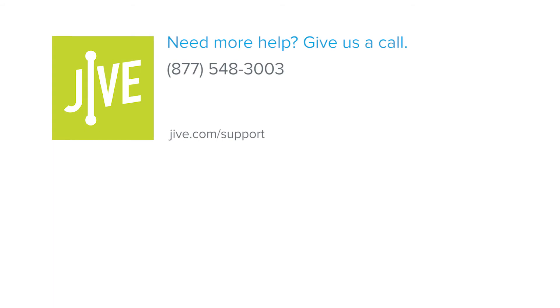If you have additional questions, please view our online resources, or contact our support team who would be glad to assist you.